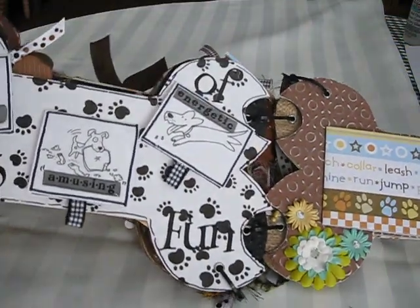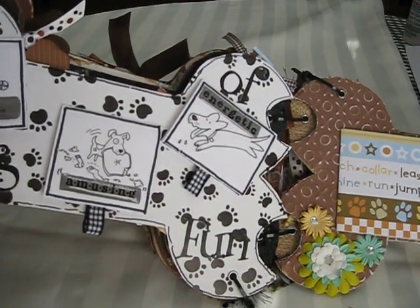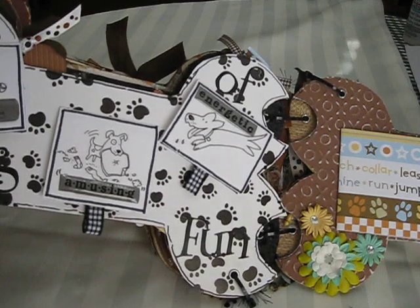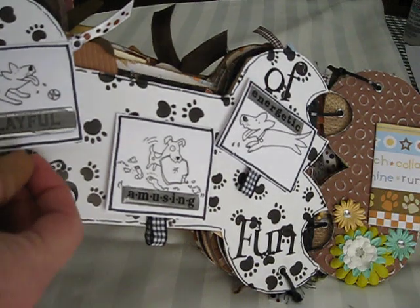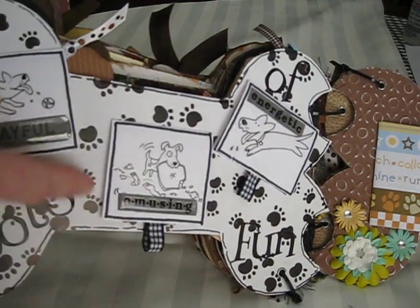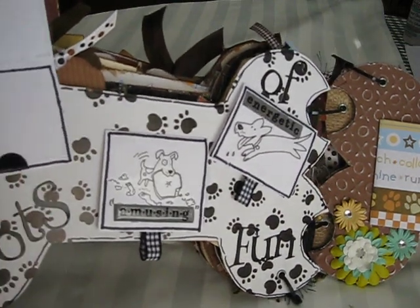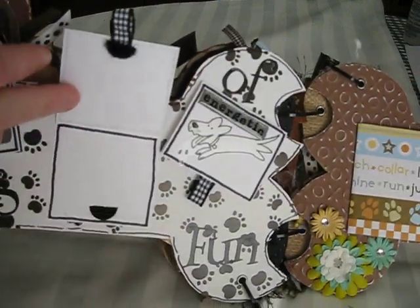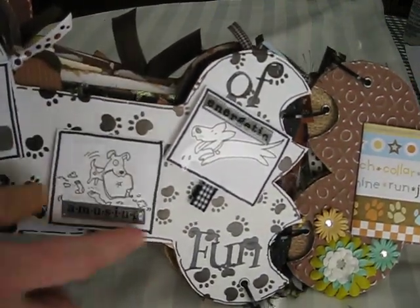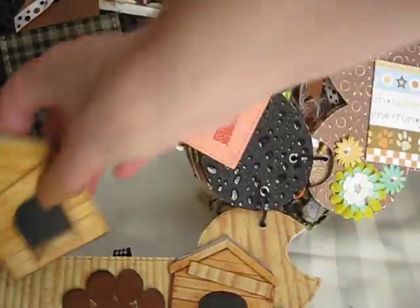I got this idea from Scrapbook Treats. And we turn the page, and I've got 'playful' — I found these stickers that are very cartoonish. This says 'lots of fun'; it's kind of hard to see. And I velcroed them — just 'playful,' 'amusing,' 'energetic.' And you open them up, and she can just put pictures and journaling in there. Very, very simple. Then you turn the page down — that's where this goes.